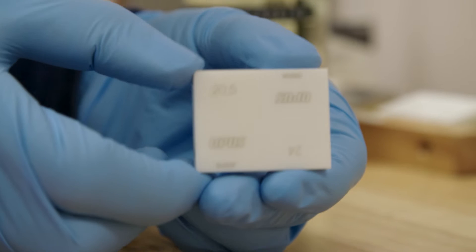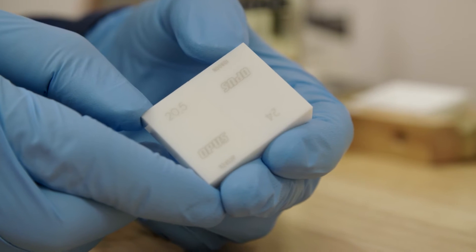Gauge blocks are basically little blocks of metal or ceramic which have polished ends, and the ends can be joined together in a process known as ringing. Ringing can be used to create longer standards using multiple smaller gauge blocks.